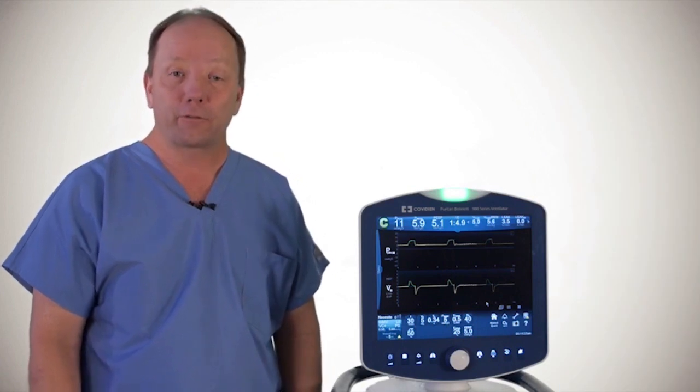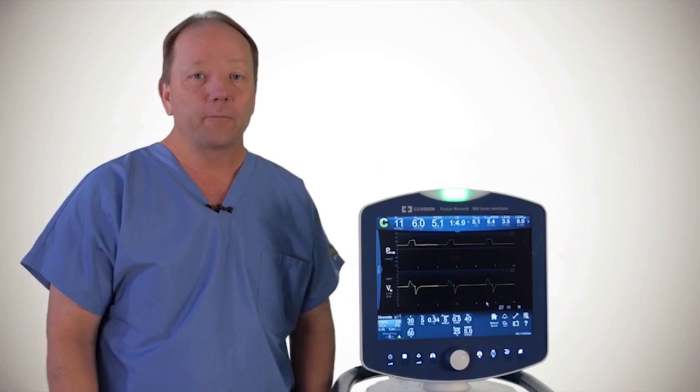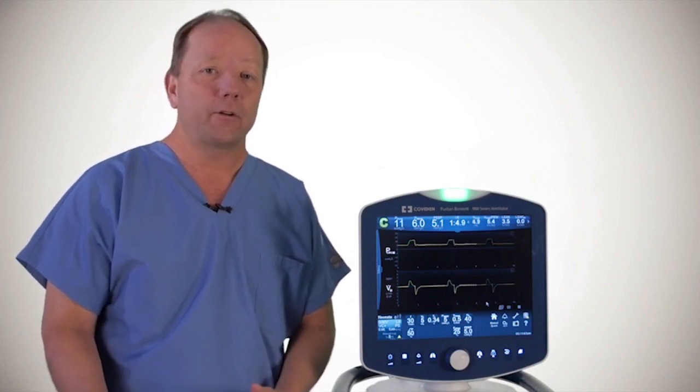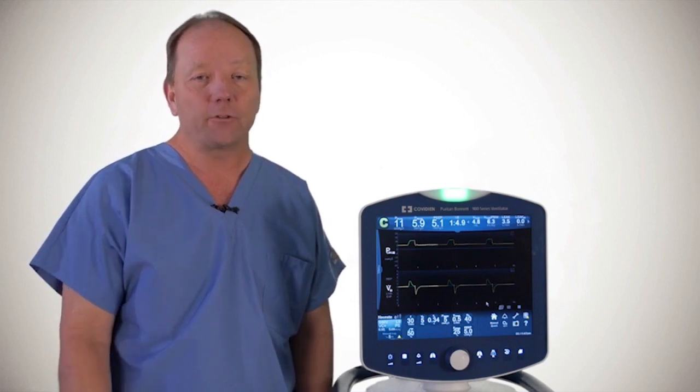Now I want to talk to you about our ProxFlow sensor capability in the neonatal 2.0 mode. Some clinicians like to have additional monitoring at the Y, and so we offer a ProxFlow sensor that can be connected to the patient Y.